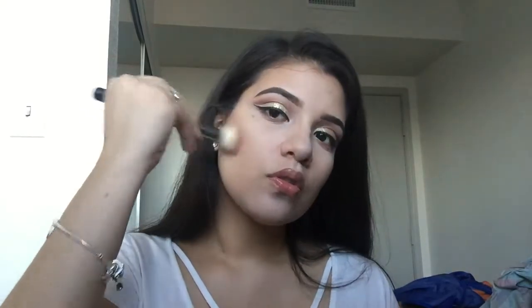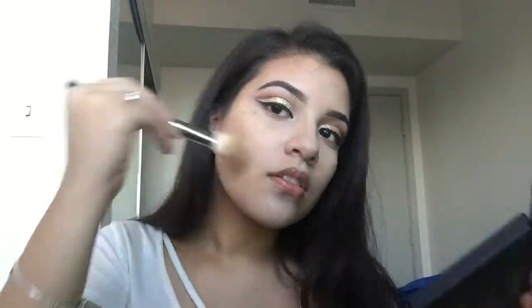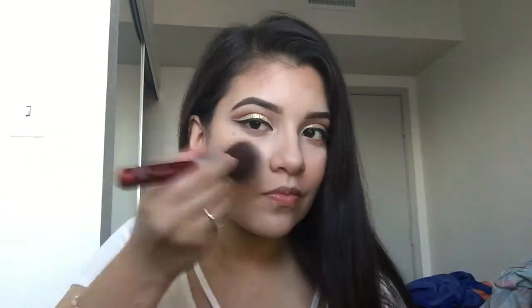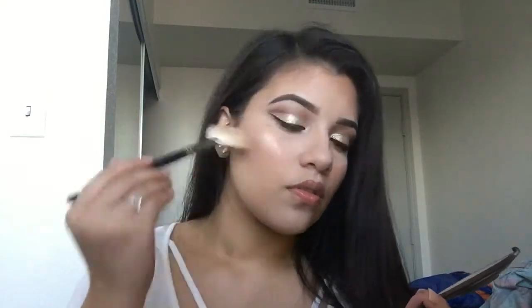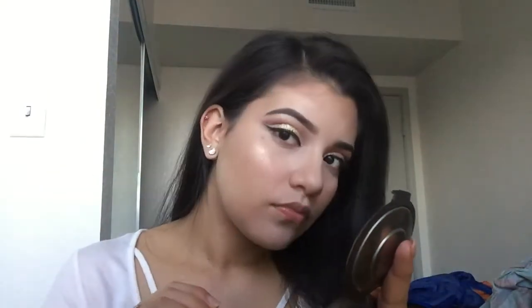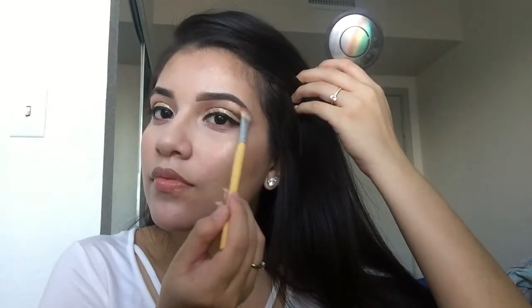Now I'm going to mix those two shades and put them on the under lash line. Now I'm bronzing my face with the Kat Von D Shade and Light contour palette — the shade I use is Shadow Play. I got that palette in my Ipsy bag. Now I'm using a blush, and then using Champagne Pop with my fan brush to highlight. Now I'm highlighting my brow bone and nose.